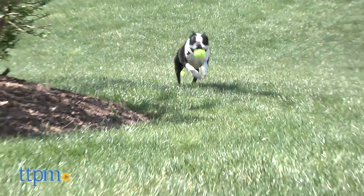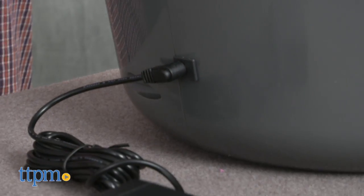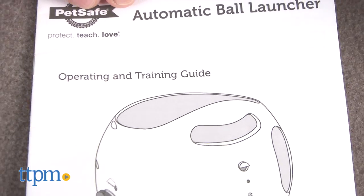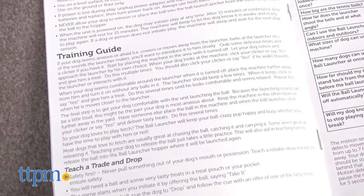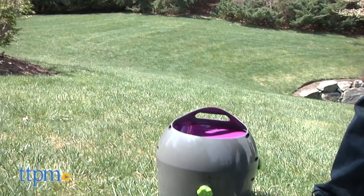This launcher will run off battery power or you can plug it into an outlet with an included AC adapter. It comes with a training guide and there is a learning curve for training Fido to play alone, but for older pet parents who tire before their dogs do, this launcher can save wear and tear on your arm and shoulder.